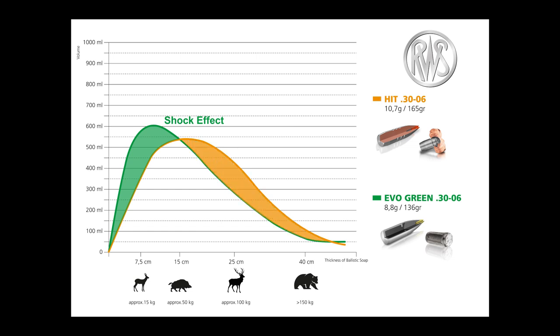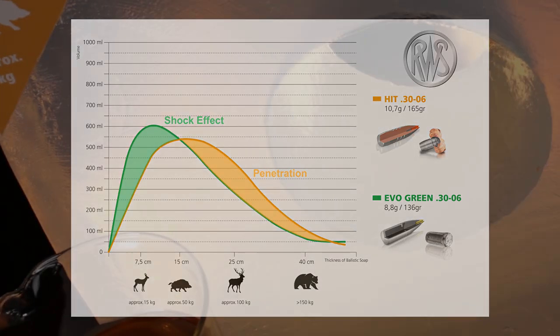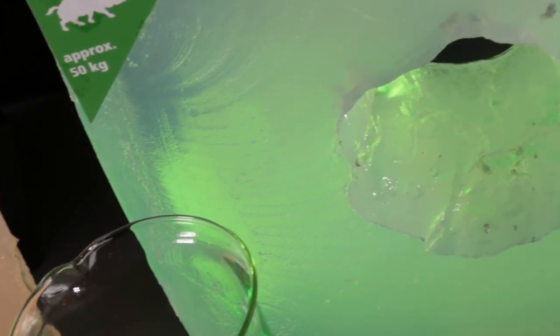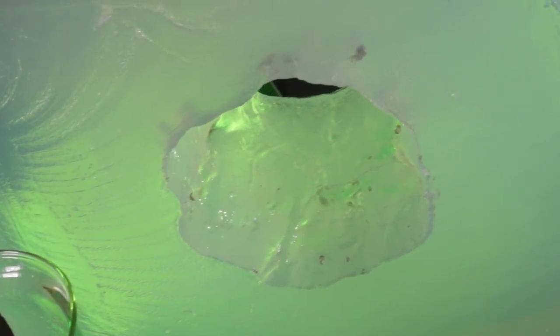HIT delivers superior penetration, especially in large game. A close-up clearly shows the highly uniform circular cavity produced by the HIT projectile. And with the EvoGreen, you can clearly see that a fragmentation bullet was used.